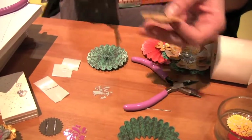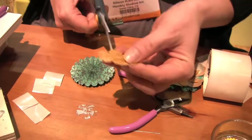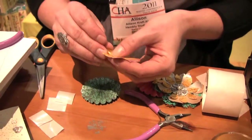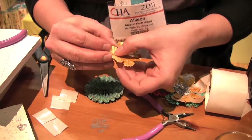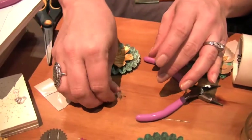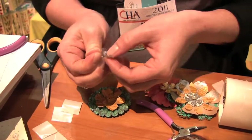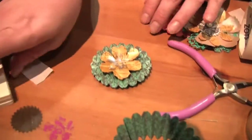For the front side we're going to use some of the tattered floral dies. I'm going to cut this one a little bit deeper just so we can fold it and get a little bit more dimension in front. You can roll the flowers, you can pinch them — it's just a fun way to add more dimension. Then one more little piece in the middle; I'm just pinching the sides together to add a little extra dimension.